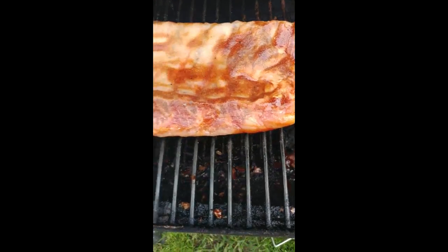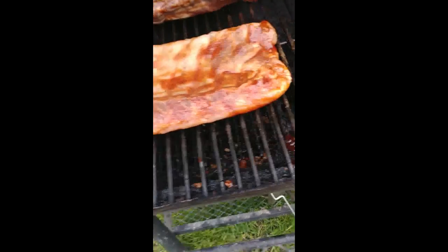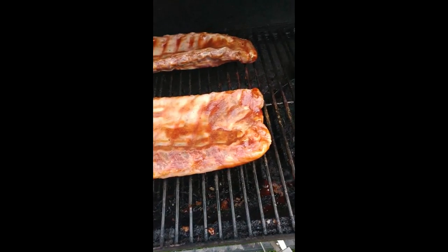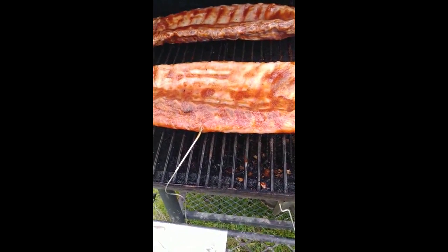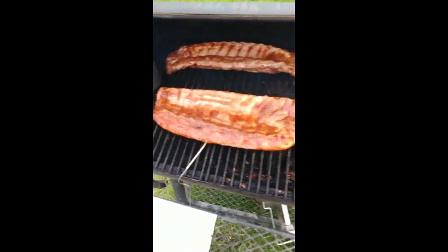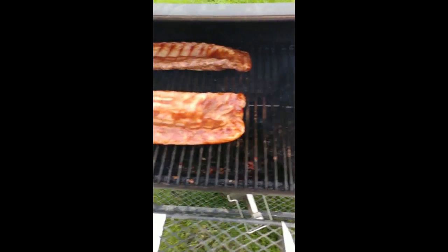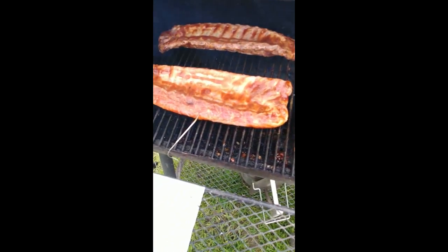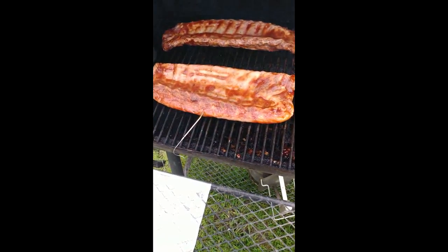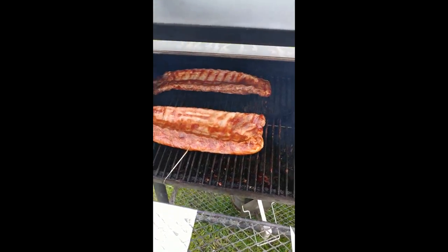I seasoned them with typical things and some stuff I use for myself. Now usually you see a lot of people take the silver skin off of these ribs, but the stuff I put on them — just my mixture — will literally break it down like it's not even there. It'll actually hold them together, because the way I cook these ribs they'll literally fall apart and shred when you try to take them off the grill. So I like to keep it on there because it helps keep them together.